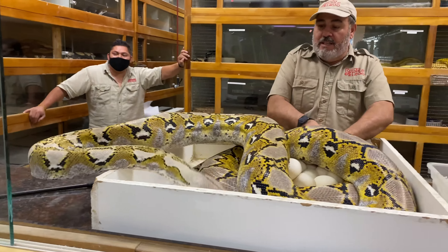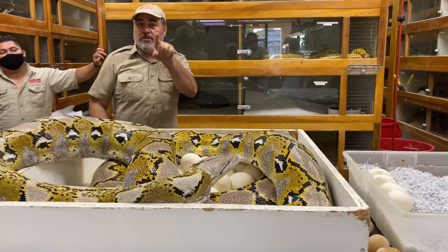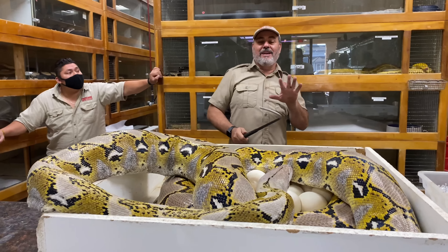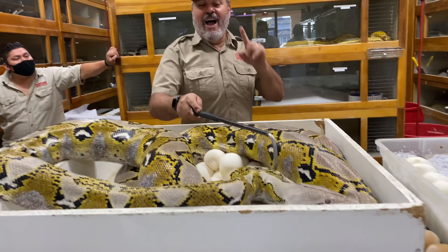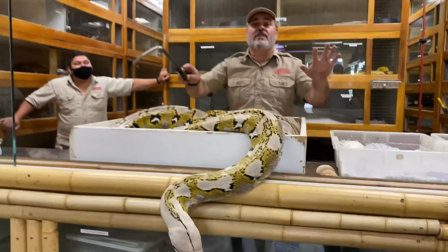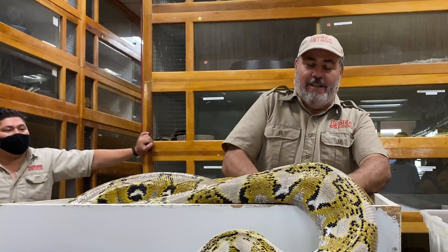Whoa, come on girl! Stand back. I just found out today they're closing the zoo again, so we're gonna be closed — not good. We were just starting to get back and pay the bills and get back to normal. In the wild, to be completely honest, less than 1% of these eggs would survive even if everything was perfect, because they lay so many eggs — it's just like an insect.